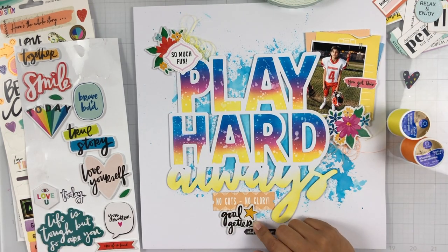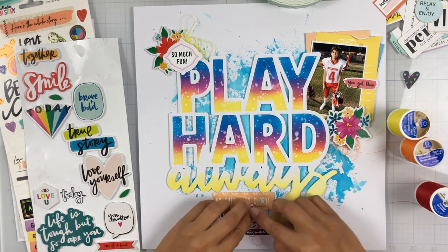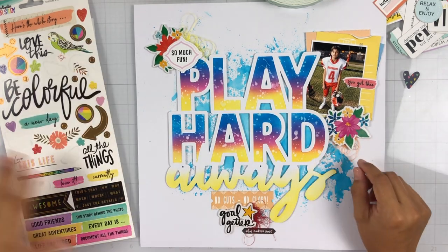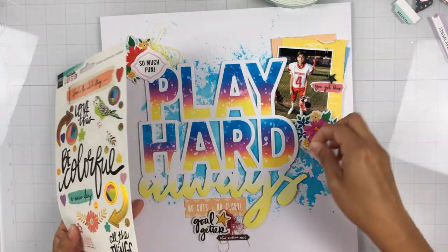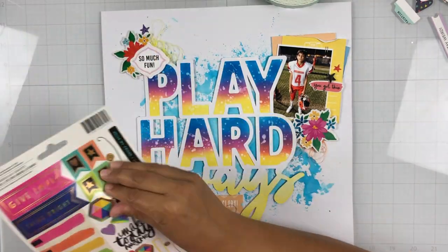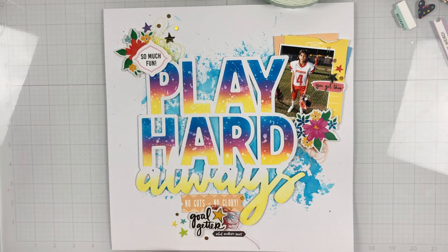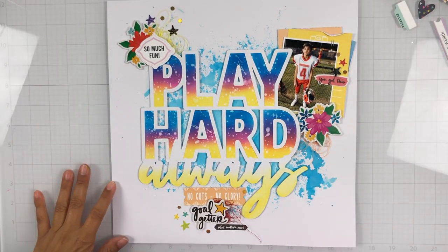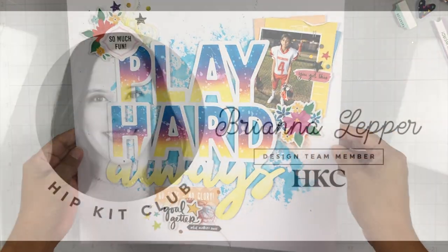I'm just creating some clusters using all of the August 2021 kits. I've got some floral foam stickers from Amy Tangerine, a few of the exclusive ephemera pieces — one says "no guts, no glory" and one says "so much fun." I added a few Amy Tangerine stickers, and then finishing it off with a few stars from the Vicky Booten color study 6x12 cardstock sticker sheet. I also added some twine thread and some gold little sticker dots. The main focus, other than the photo, was this cut file backed with some ink blending.